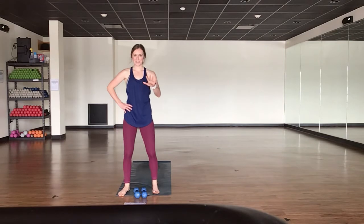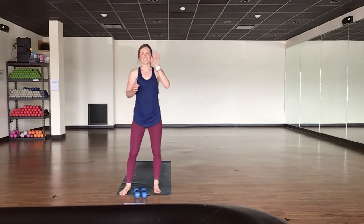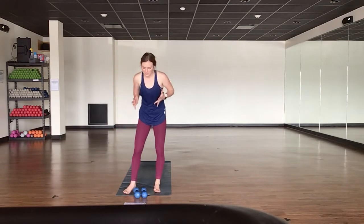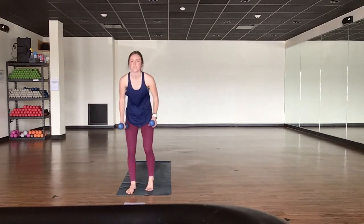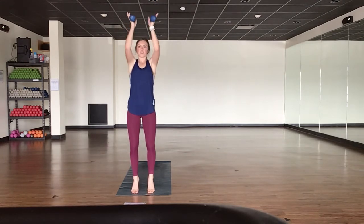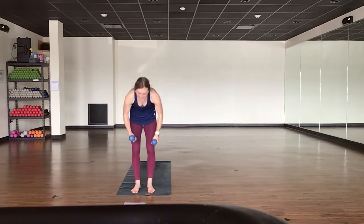One count down, one count up. Deep inhale, sharp exhales — it's going to help power you through this entire move. You've got five more. We ditch our weights in four, three, two, and one. Ditch your weights at the top of your mat. Lower all the way down to your stomach — you've got supermans.